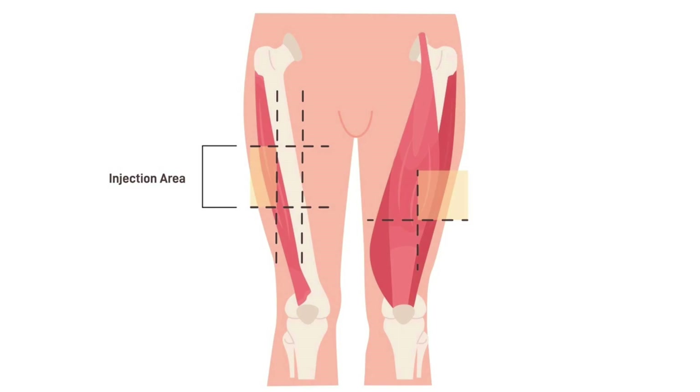Quad: Sit in a comfortable position. Choose an injection site in the middle third of the thigh on the lateral half. Never inject on the inner thigh where there are important blood vessels and nerves.